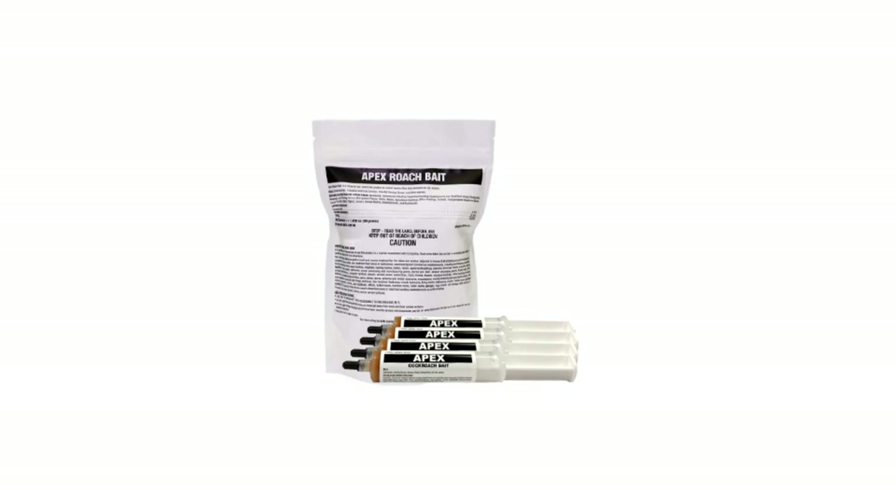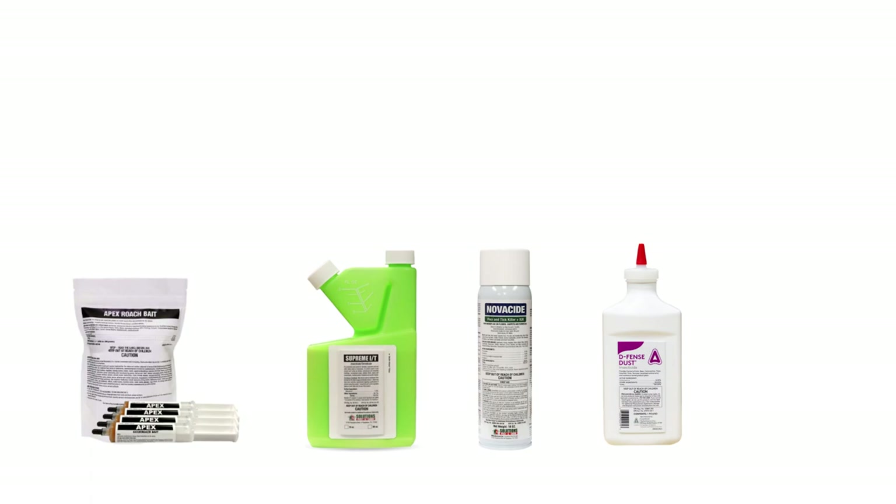Apex cockroach gel bait is an effective product that will help you get control of your cockroach infestation quickly. Most active infestations cannot be controlled through the use of one product. Typically, you'll need residual insecticides, an insect growth regulator or IGR, and an insecticidal dust to gain full control over a cockroach infestation.